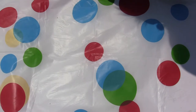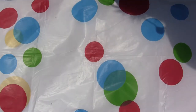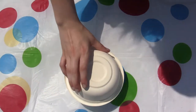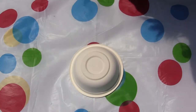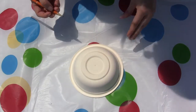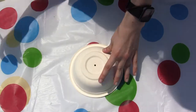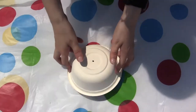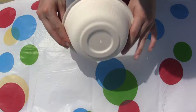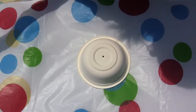Now that we have our crafting supplies ready, let's get started. The first thing we're going to do is make the base for our jellyfish. Grab your paper bowl and place it down on the table. Next, grab the pencil, put a little dot right in the center of your bowl, and then push down and make a hole through to the other side. With that done, let's get to the painting.